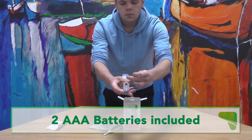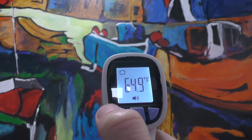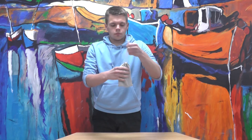Two AAA batteries are included with the thermometer, and it displays temperature in both Celsius and Fahrenheit. A cotton bag is included, so you can easily transport and store the thermometer without risking scratching the unit.